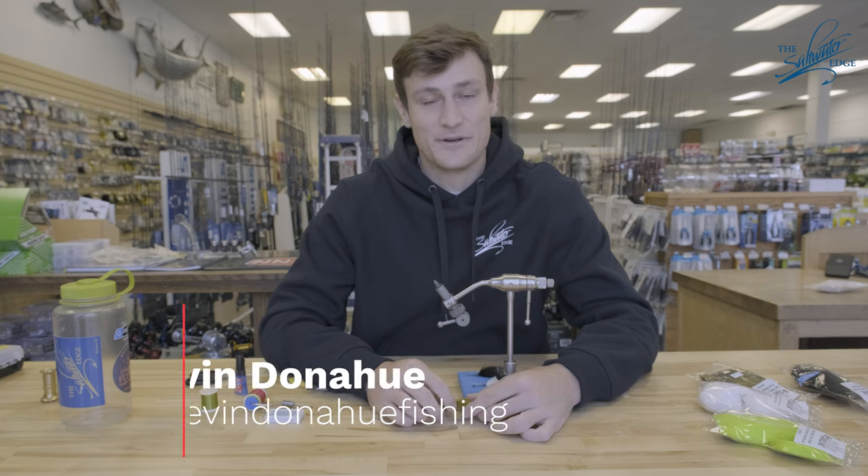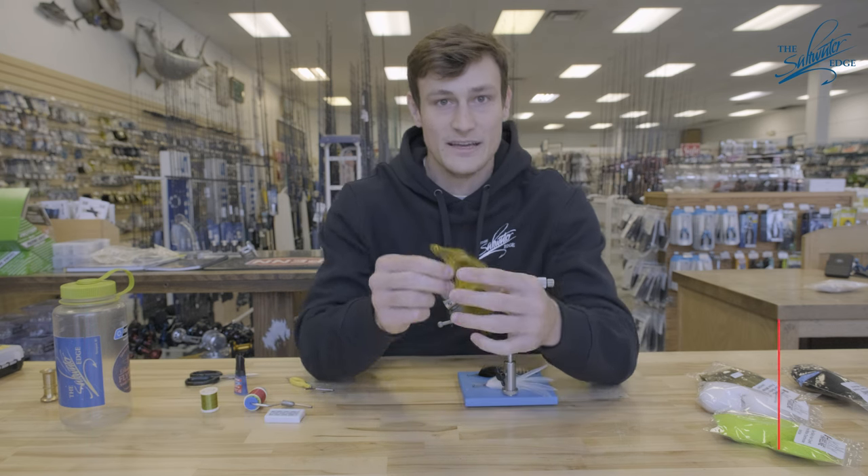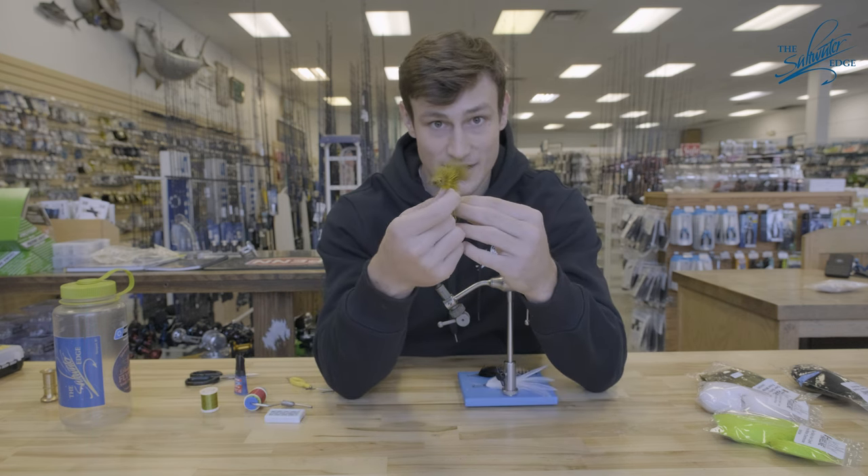Hey everyone, it's Devin at the Saltwater Edge. Today we're back again to talk about some fly tying basics. Specifically today, we're going to talk about spinning, stacking, and trimming deer hair heads to finish off your flies just like this.